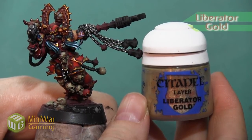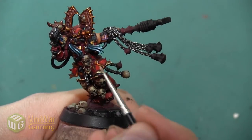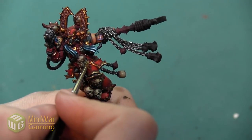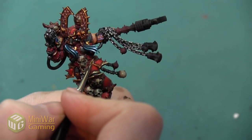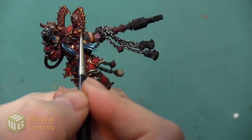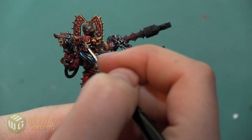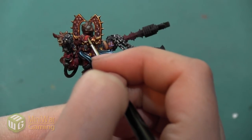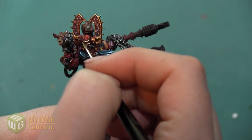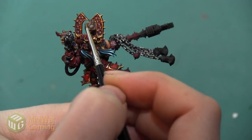The next color I want to use is Liberator Gold. I like this color a lot — it's a really interesting gold, a little bit less saturated, less yellow, more of a silver-gold. I really like how opaque the paint is, and I like using it as an intermediate step to my final highlight because of that slight silveriness. Since this color is so opaque and silvery, I want to make sure I'm applying it just to the very high points of the armor — not too thick, just creating a base layer for my final edge highlight.